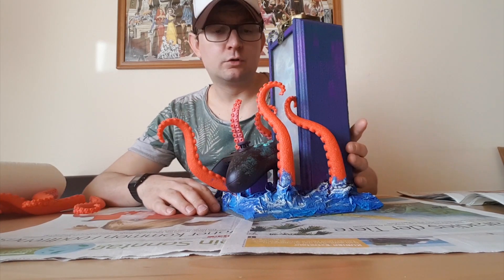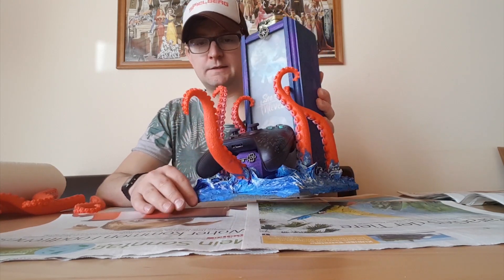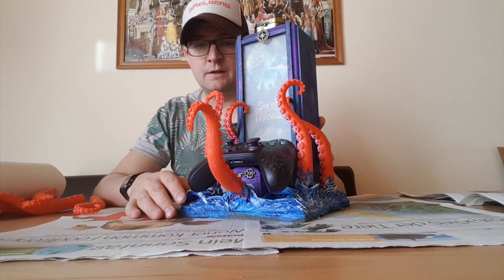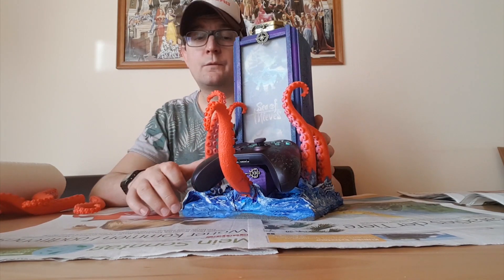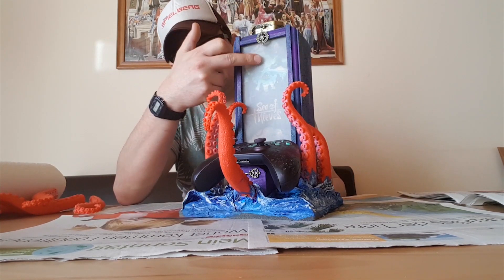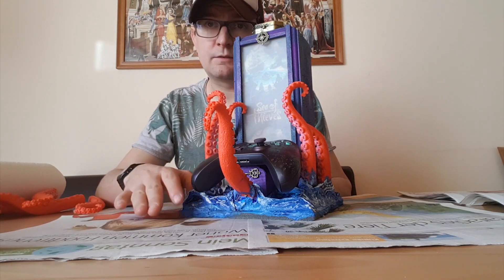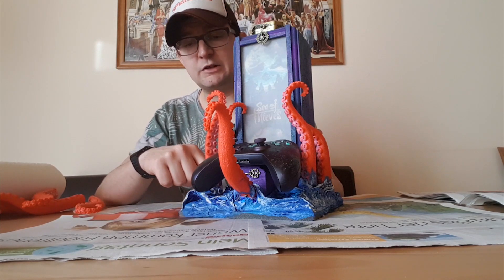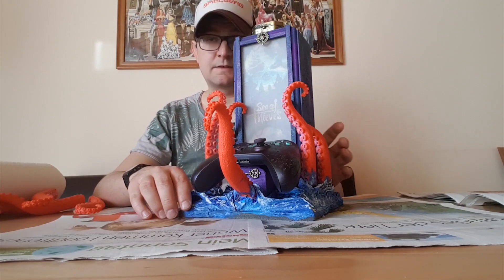Hello and welcome to my tutorial. We built this amazing gamepad holder in pirate style — I call it 'the deep from the water.' It's in Sea of Thieves style with a compass and it's illuminated inside. This is the first part for building, where we build the tentacles with kitchen roll and paste the ground of the water. So let's start.